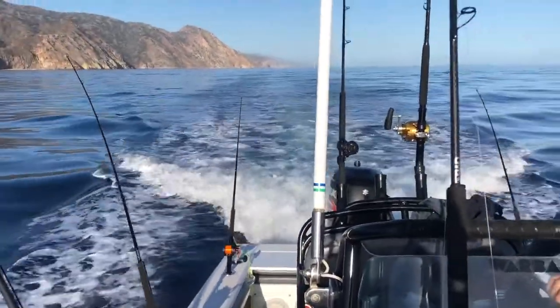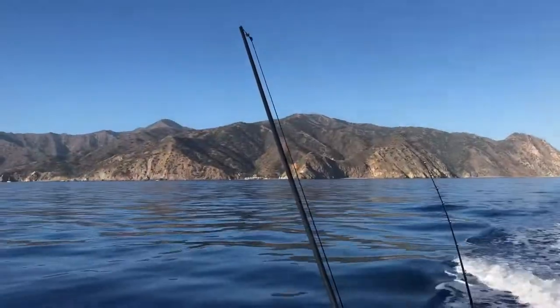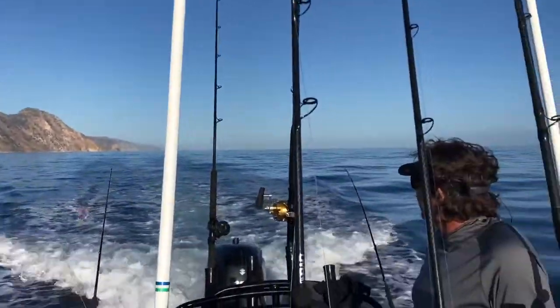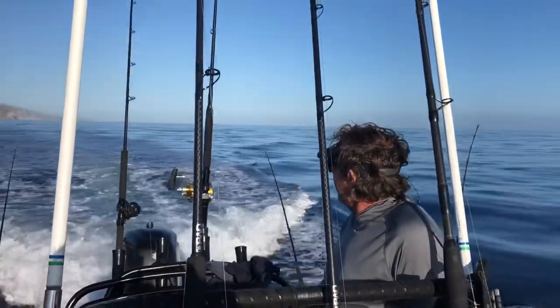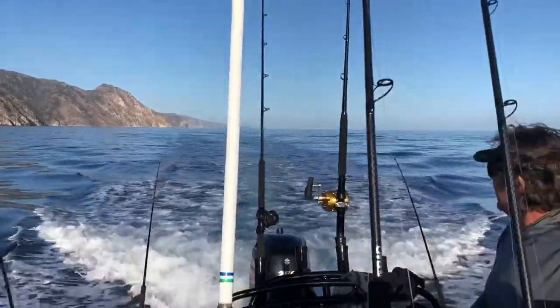I'm going to do a little video here showing you guys how to set up a trolling spread on a small boat. We're here at Cadillian Island this morning, it's the 19th of October. There were three fish hooked in this area yesterday, so we're giving it a try.